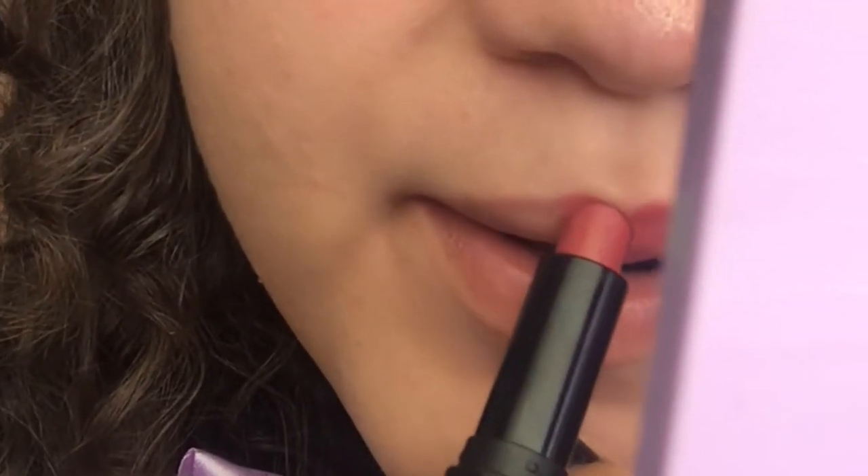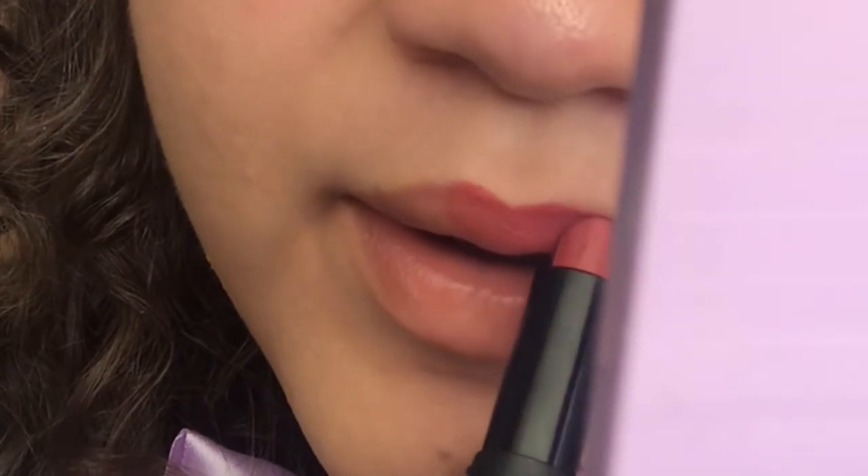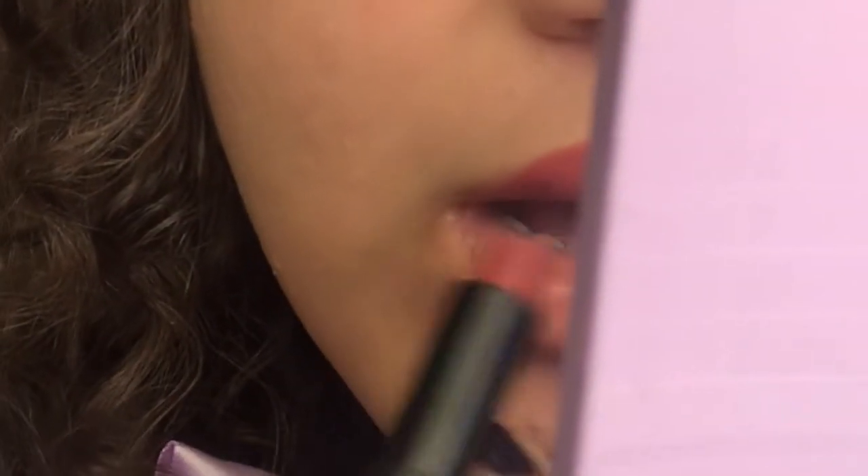For the lips, I'm using a dusty rose lipstick and a matching lip gloss. This doesn't have to be perfect because we'll be blotting it off later.